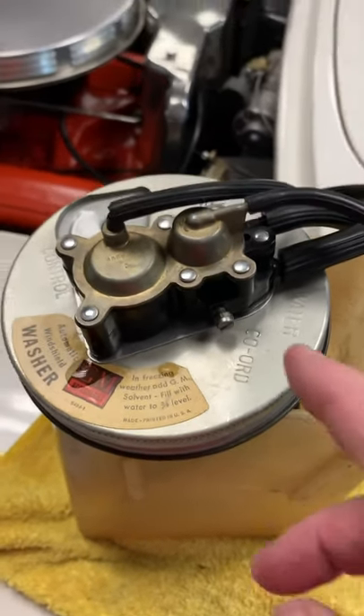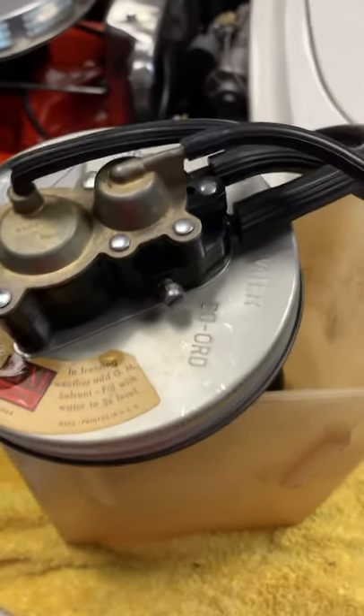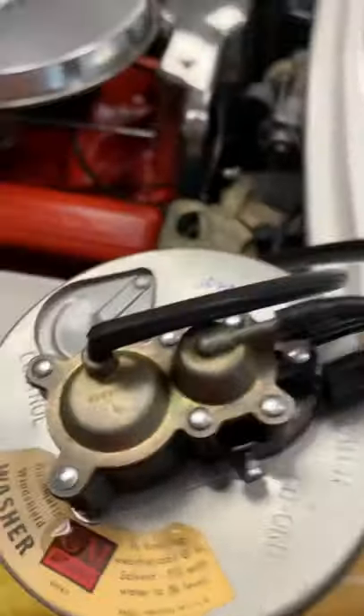Hey Tom, Jay here. Got your washer pump all done. I had to swap the lid out — this one is quite a bit nicer. I think you'll be much happier with this, and it works great.